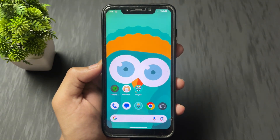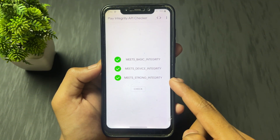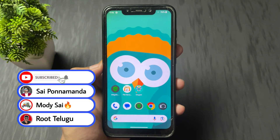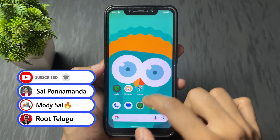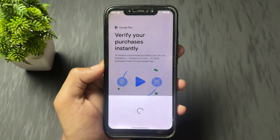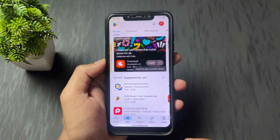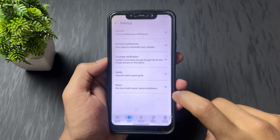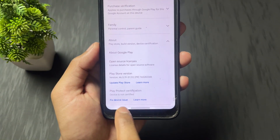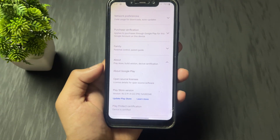That's it — the process is done. Now open the Play Integrity checker and click on check. As we can see, all three checks are ticked: basic integrity fixed, device integrity fixed, and strong integrity also fixed. Now open your Play Store and check if the device is certified. Even after passing strong integrity, the Play Store may still show "not certified" — just click on "fix device", wait some seconds, and now device is certified.